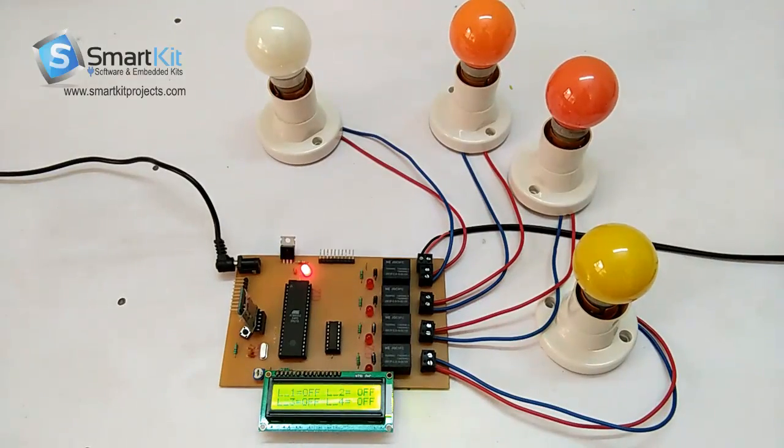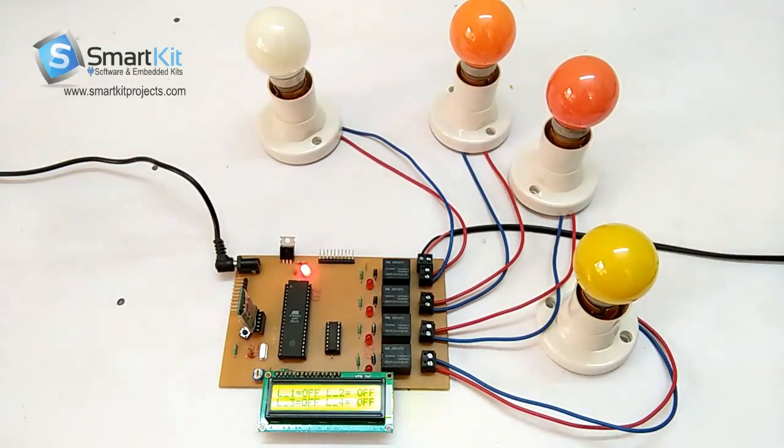Hi Friends! Welcome to www.smartkitproject.com. The name of this project is Voice Based Home Automation.